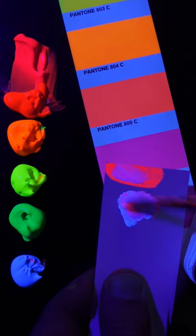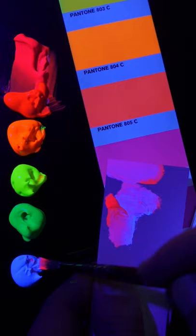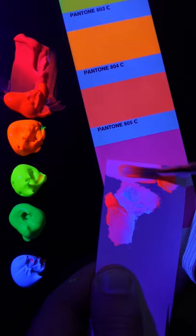Maybe a little bit more of the pink. I think a touch of the fluorescent red. That looks pretty good.